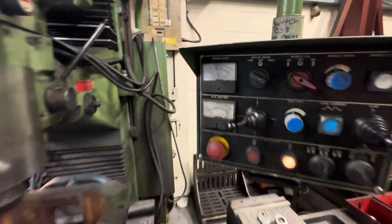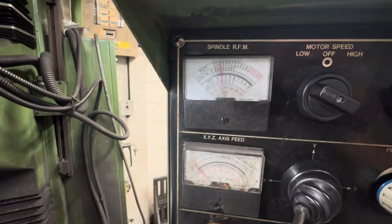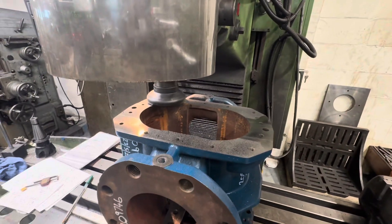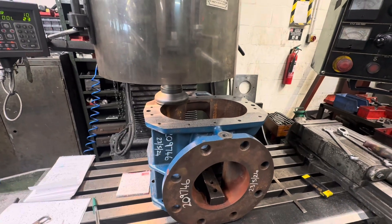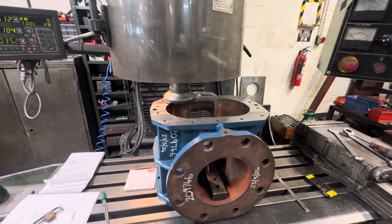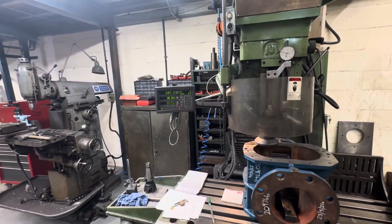We set this up on the bed mill. Here we're taking about 15 thou depth of cut — we need to take 59 thou off of this housing to make it the same length as the rotors which we have faced off.